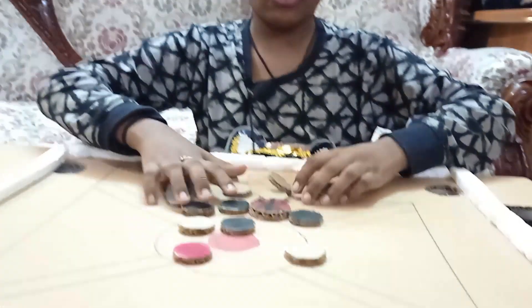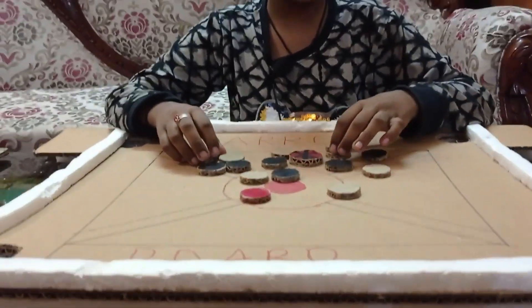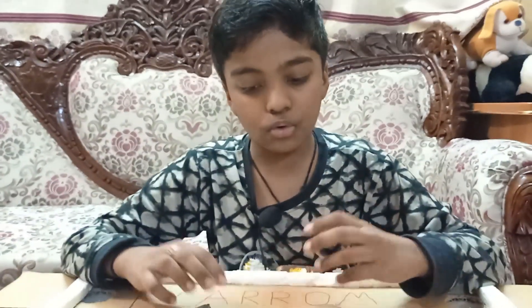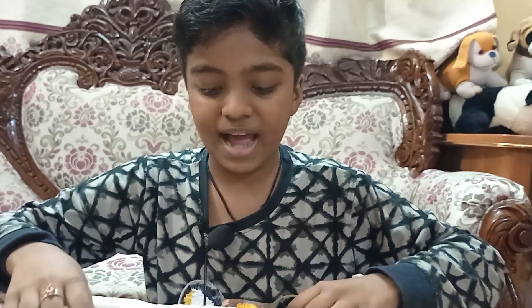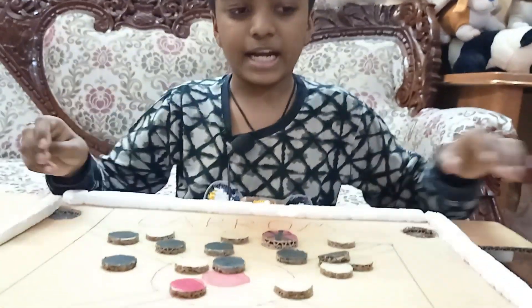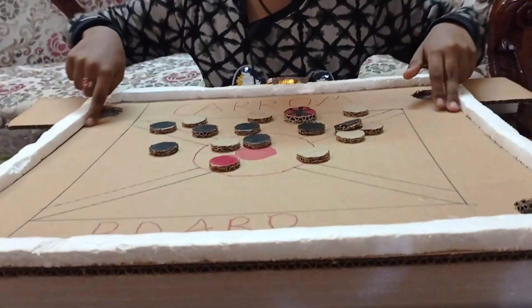Welcome back to my YouTube channel. Today I'm going to tell you all how to make this cardboard carrom board. This carrom board doesn't need powder for playing, and even after telling how to do this, I will play with my father and show how to play carrom board.